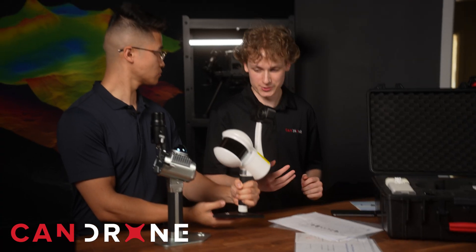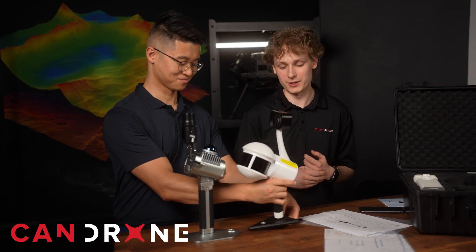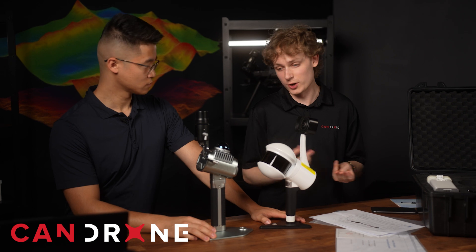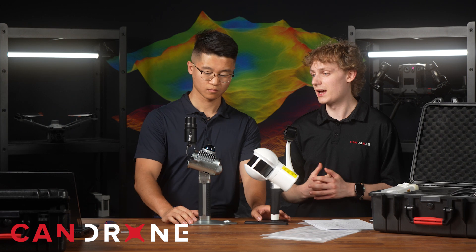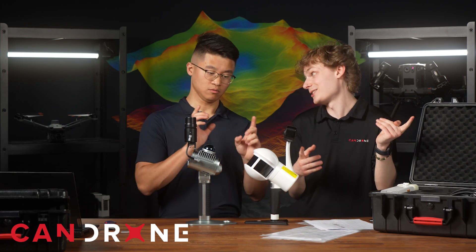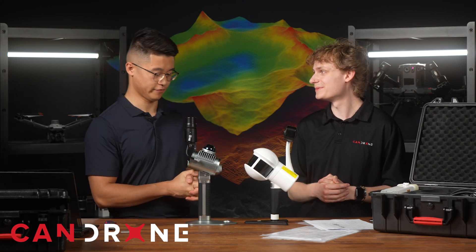It works pretty much the same as the H300 through the app — you get your real-time point cloud, your GCP collection, essentially the same workflow, just in a different form. With this one you get RTK, which isn't a feature on the LiGrip H300 unless you have the backpack, and that whole system starts becoming pretty heavy.